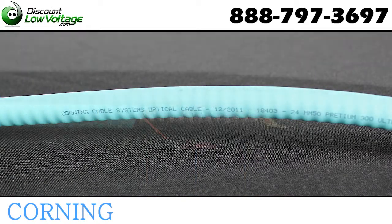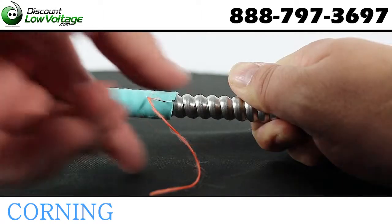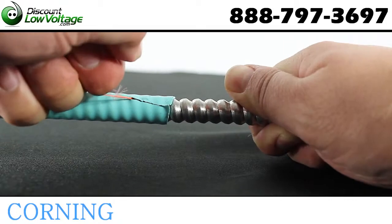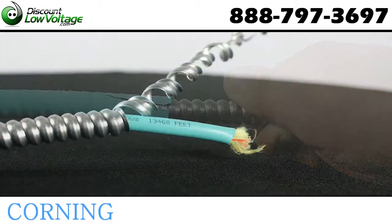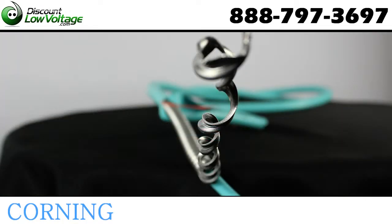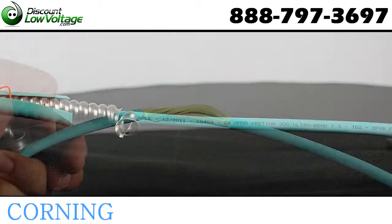Corning Cable Systems' MIC interlocking armored cables are designed for use in intra-building backbone and horizontal installations. They use individually jacketed buffered fibers, enabling easy consistent stripping and facilitating termination. The fibers are grouped into jacketed subunits and surrounded by a dielectric central member.